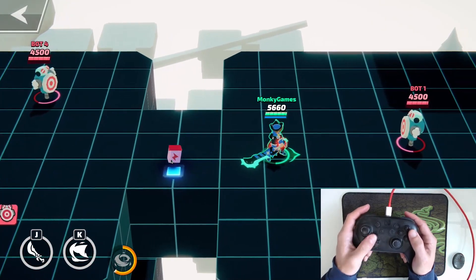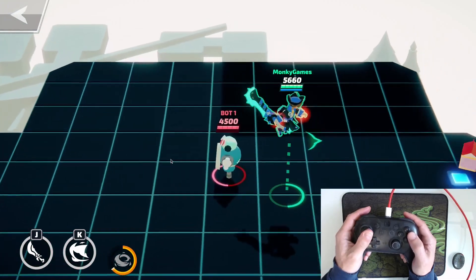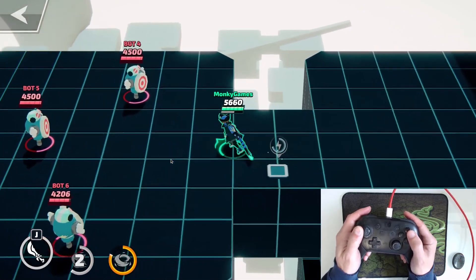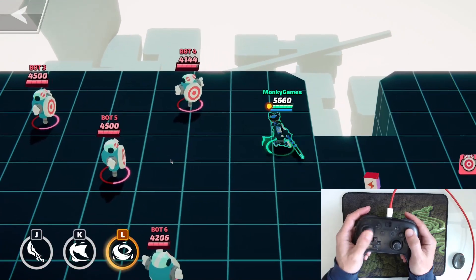It would be nice if they could put the tab on the D-pad — like press up for tab, then left and right to scroll through your emotes, and then down to select. Something like that. Unfortunately there is no configuration that you can do — it's just what it is.